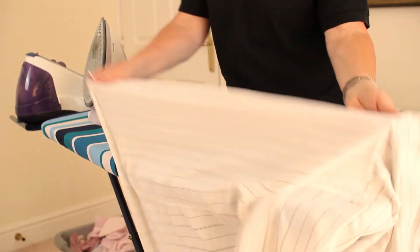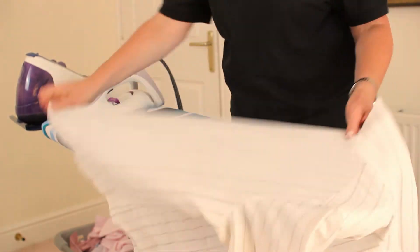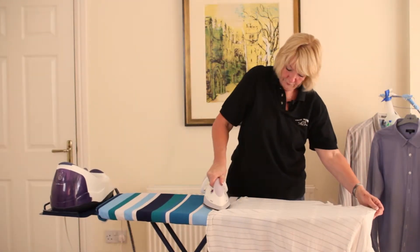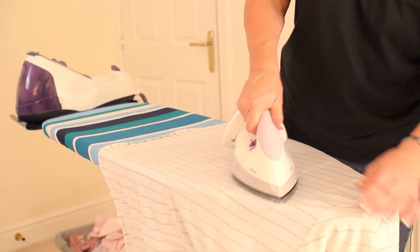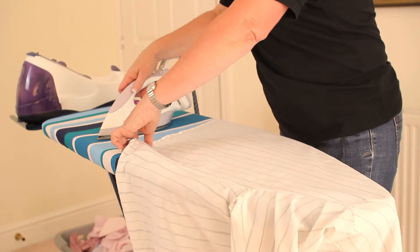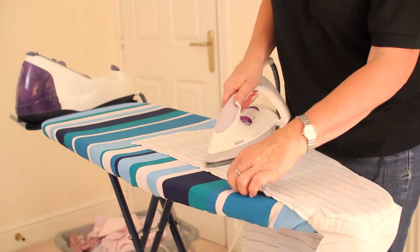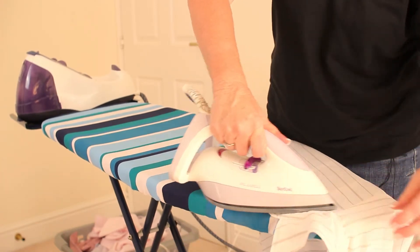Then we move on to the body of the shirt, which is the home straight really. This is where we just iron the main body flat on the board, working our way round the shirt — one side, across the back, making sure you iron all the creases at the bottom. Sometimes you'll have creases from the yoke down to the bottom of the shirt; if you do, just make sure you iron them nice and sharply. Round the rest of the back and round to the front. As you come to the buttons, just take your iron in between each button and up the front so you get a nice, sharp, clean finish — up to the yoke and up to the collar.